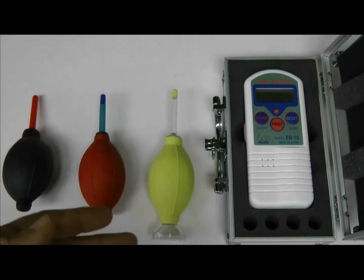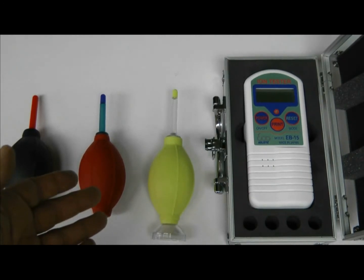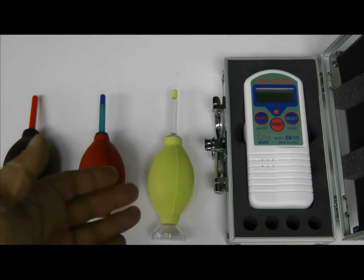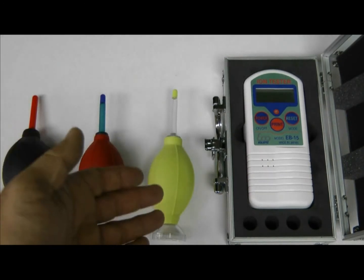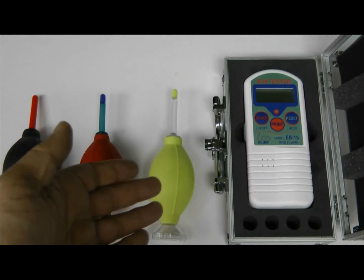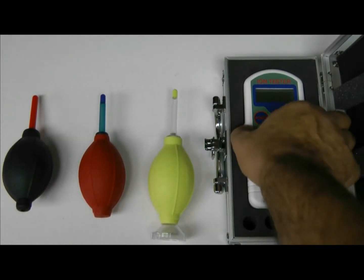I'll be testing the ion-emitting property of Zion compared to other regular blowers. One is a black rubber blower, the red one is a regular silicone blower, and the yellow one is the Zion from Visible Dust, which is made from silicone RX. I'll be grabbing an ion tester and start with the rubber blower.